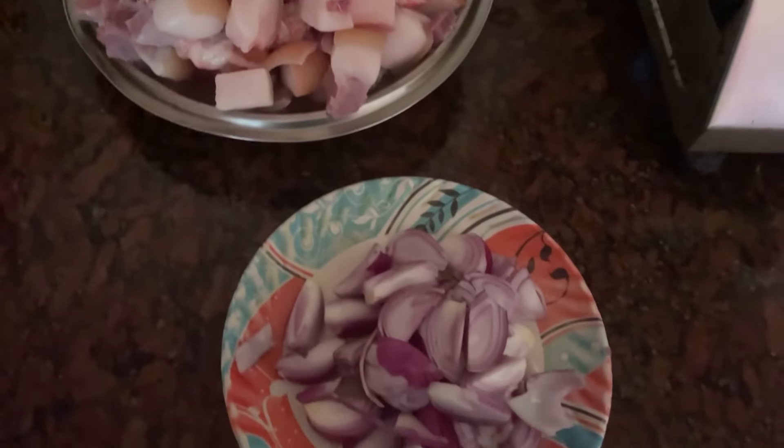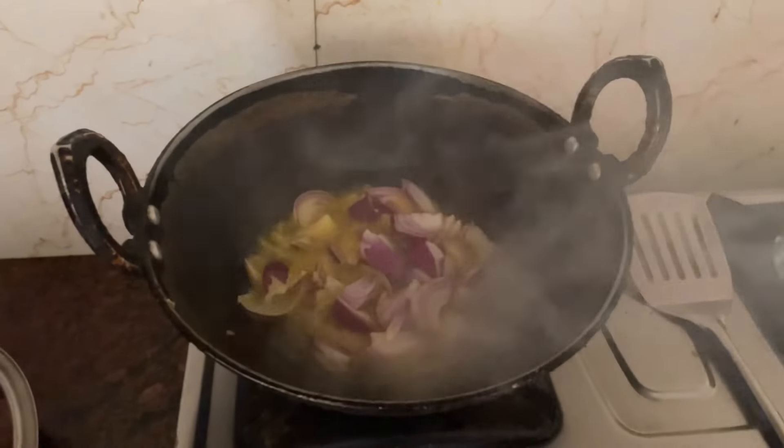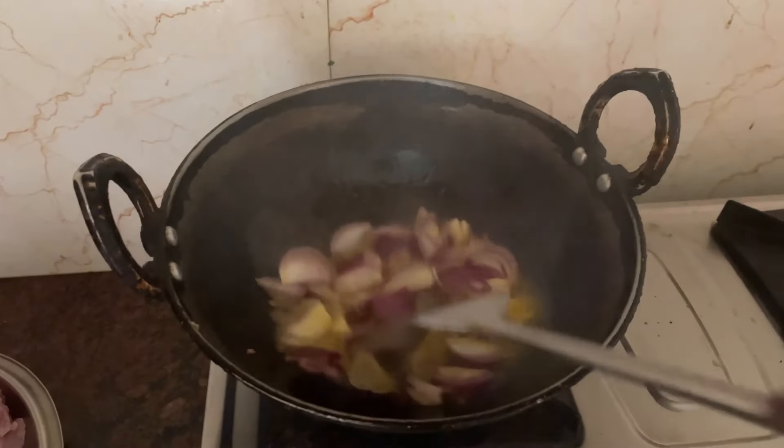Hello guys, welcome to my YouTube channel. It's called the fruit and the fruit. You can also put the fruit in the water.